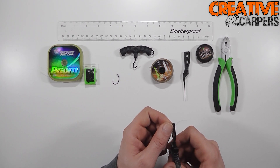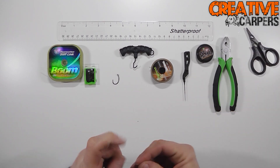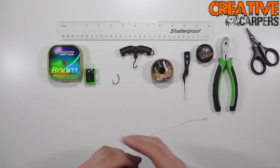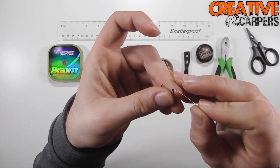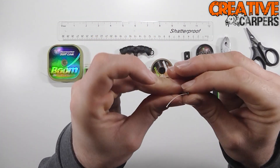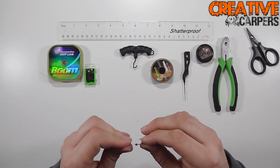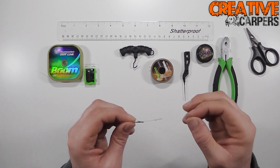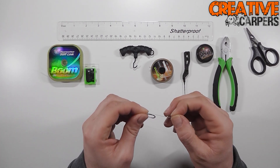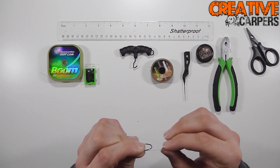Then take the size four crank hook, thread the opposite tag end through the back of the eye going to the front. At this point you want to be setting the length that your hair is going to be. This can vary — I like to have mine around an inch to an inch and a half, sometimes even two inches long, but this is completely down to yourself.